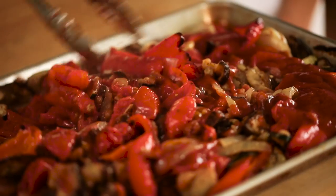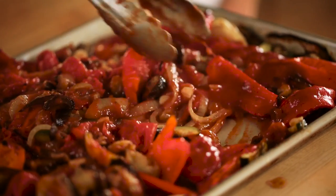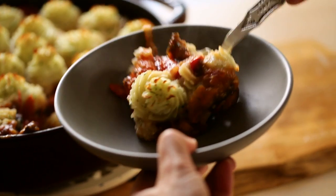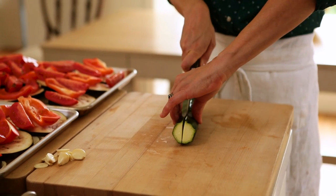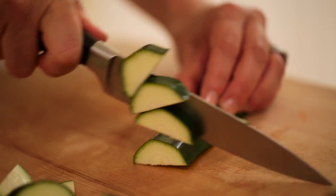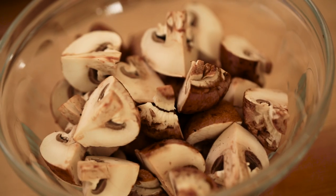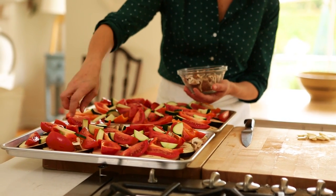This may seem like a ton of vegetables, but they are all going to cook down into the most delicious, almost ratatouille consistency. It does take a lot of vegetables in order to fill our casserole so that we can serve anywhere from six to eight people. You're also going to add one zucchini, cut in half and diced into little half moons — one half on each tray. Then eight cremini mushrooms, quartered, four on each tray.